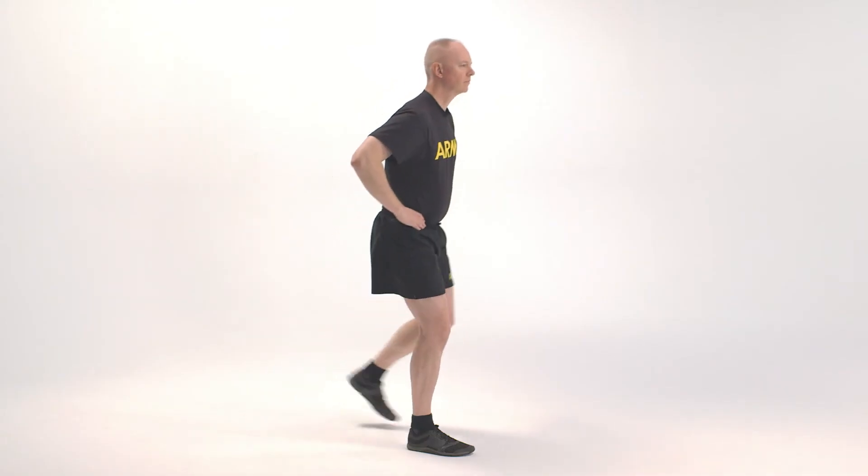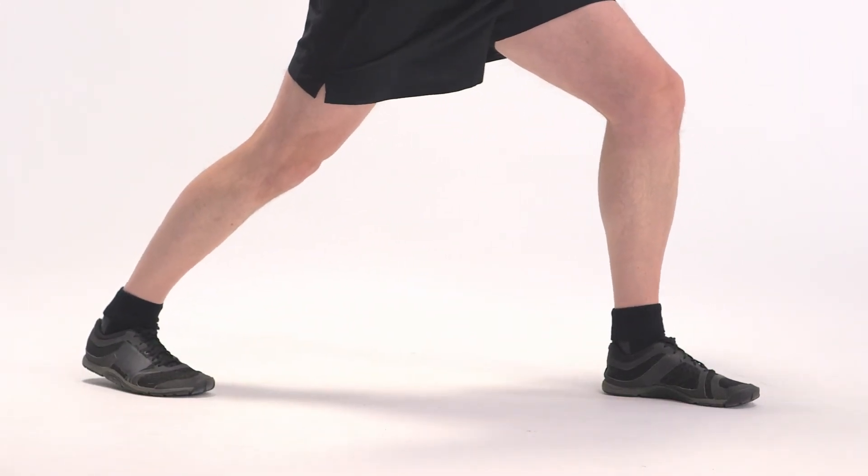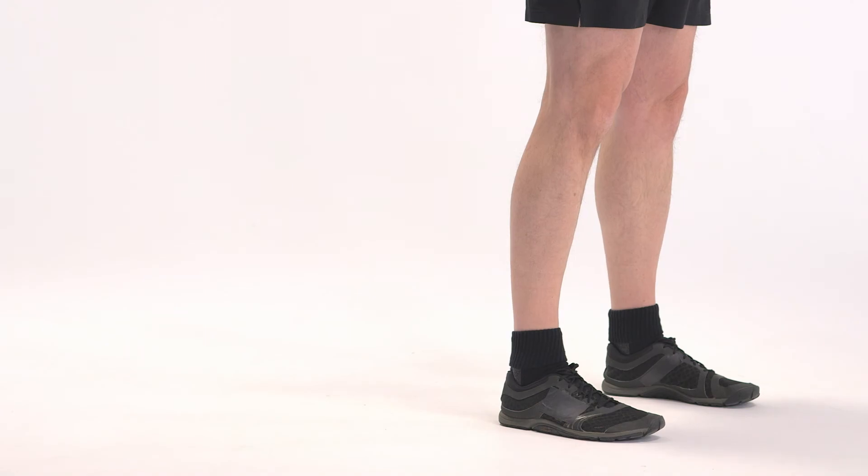On count two, return to the starting position, maintaining the same distance between the feet as used in the straddle stance. On count three, repeat count one with the right leg. On count four, return to the starting position.